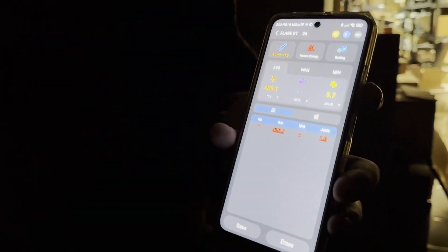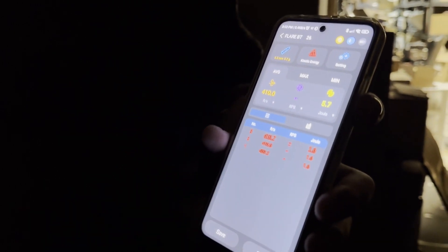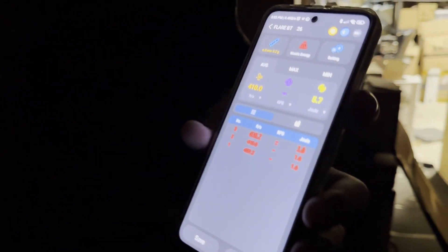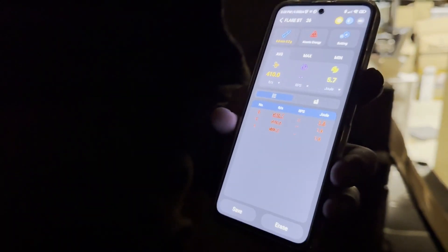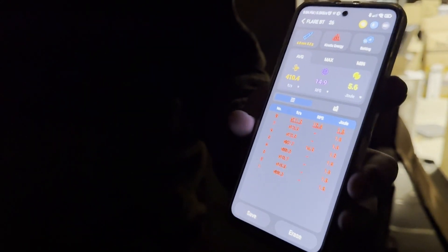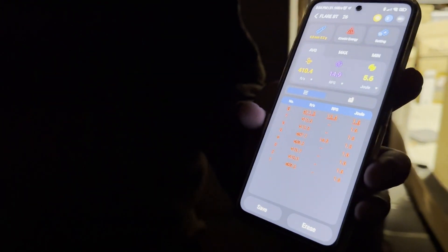If I shoot semi right now, it records at 410 FPS on average on my airsoft gun. At the same time, if I go full auto, it records the rate per second — it reads 14.9 shots per second.